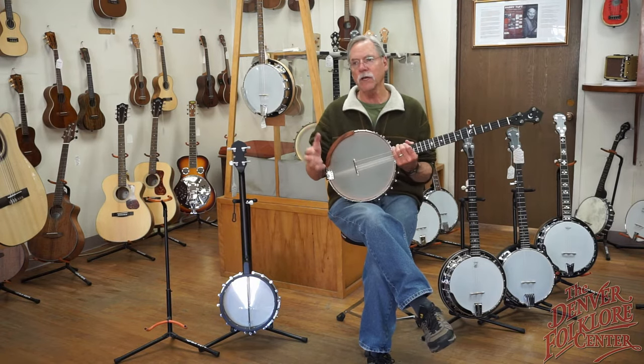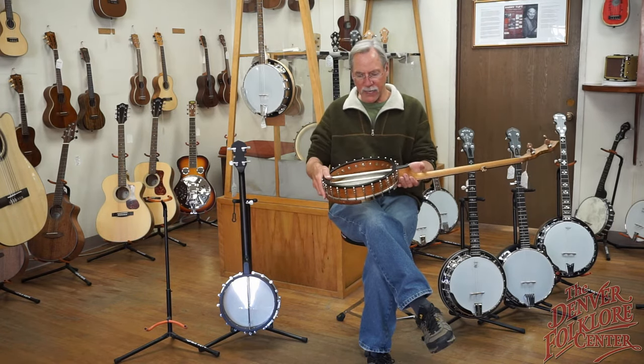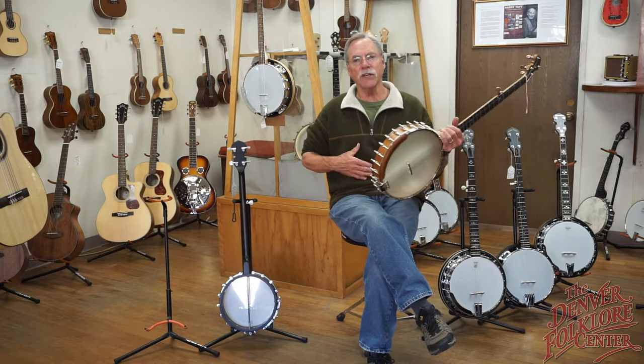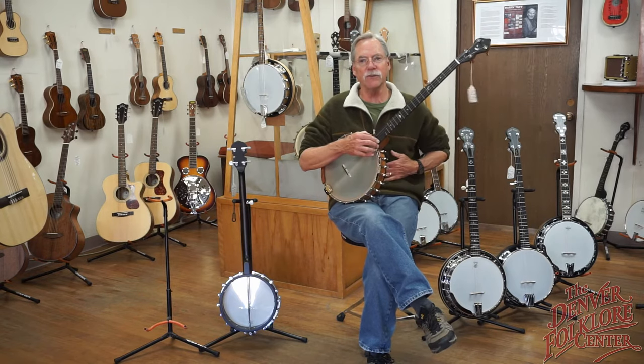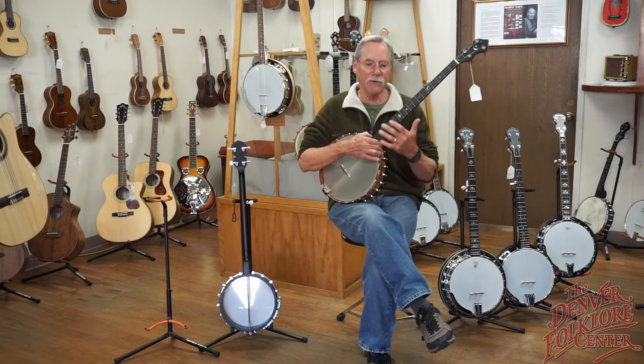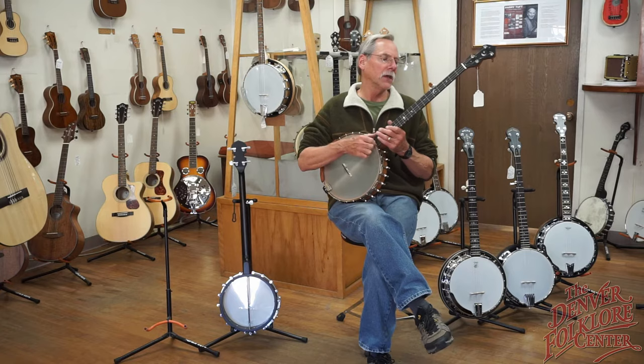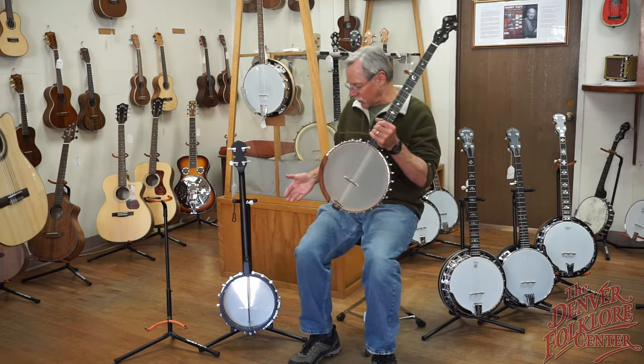Those resonators direct the sound outward and add their own color to the tone. With an open back, you actually are your own resonator, because some of the sound goes right into your stomach and chest — and that is actually part of the tone of an open back banjo.